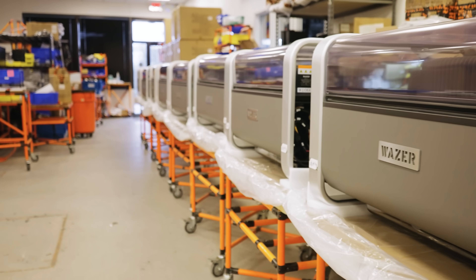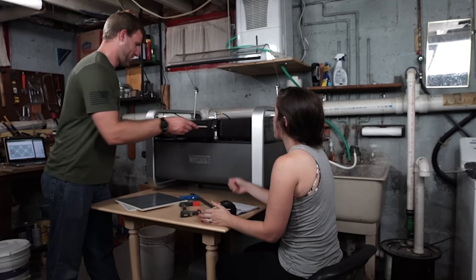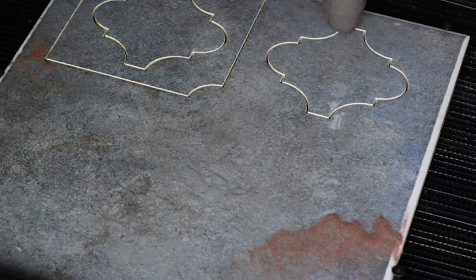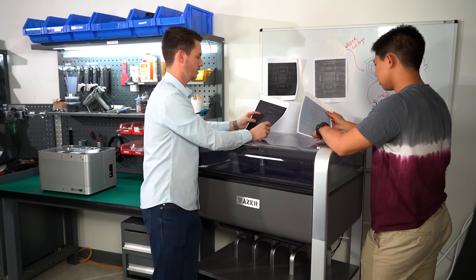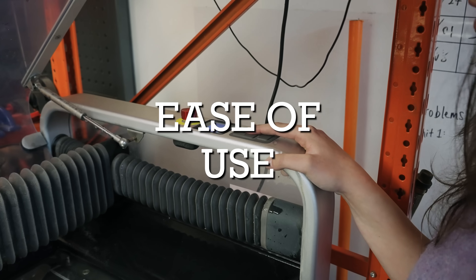We've been making water jet technology accessible for a long time, and when we spoke to our customers and asked ourselves what needs to be improved, we identified three categories of things: power, productivity, and ease of use.